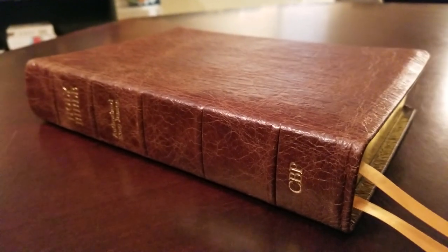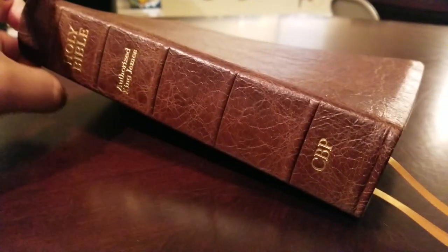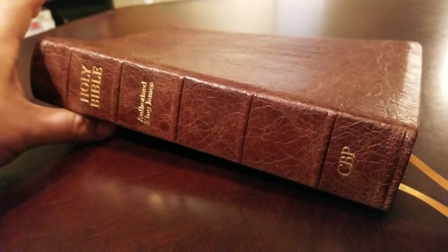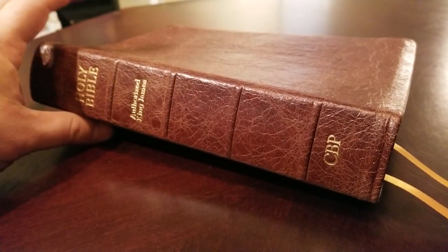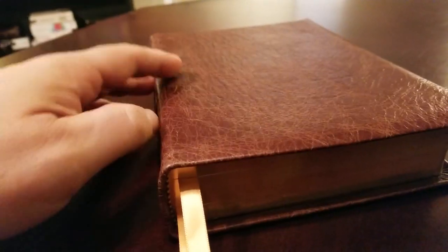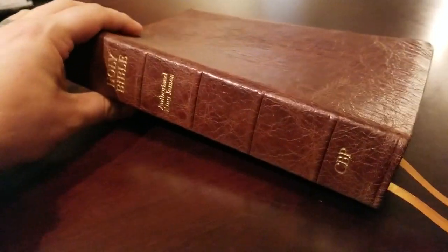Hey everybody, I've got another Bible to show you guys today. This is somewhat of a concept Bible, like a model example of what's coming for church Bible publishers. This is the Platinum Series, and this is the Red Letter Notetakers edition. But this is going to be kind of an example of what's coming.